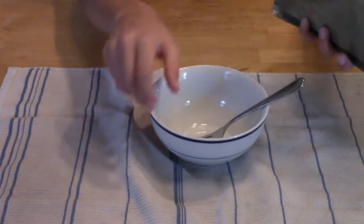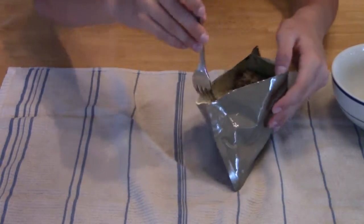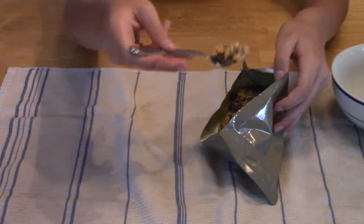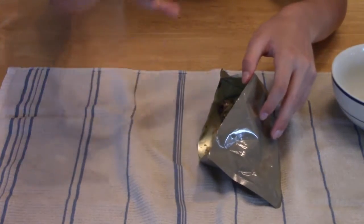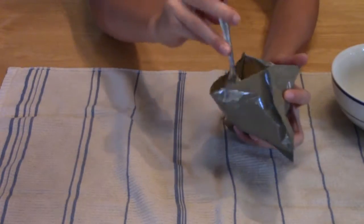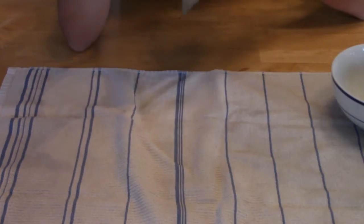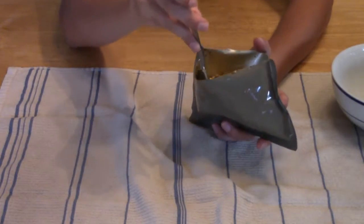I've got no clue what's in this but it's so good. All of this is pretty much just in one thing — it's like meat with noodles, it's not like separate stuff.